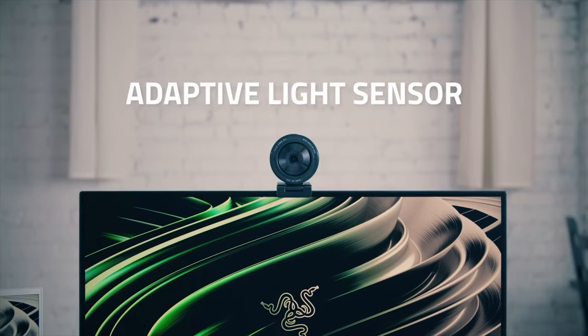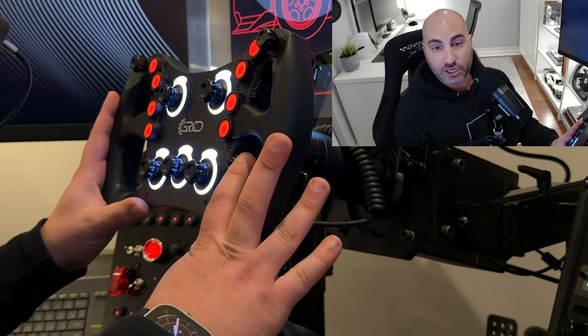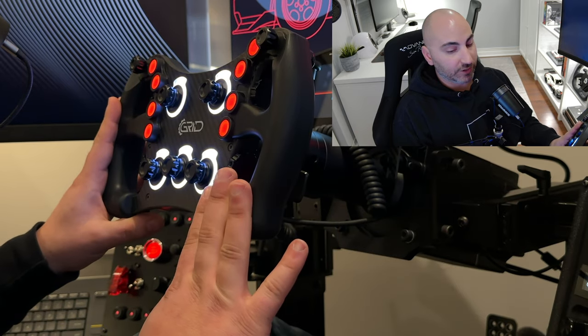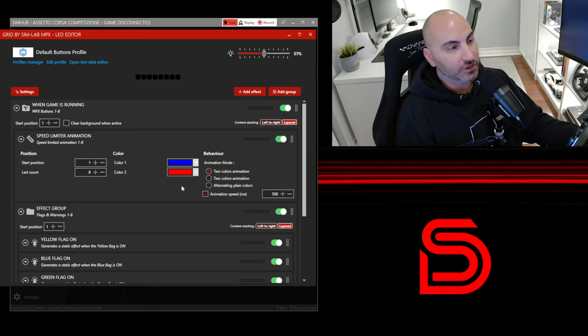Its wide angle lens makes it resemble a mirrorless camera more than other webcams I've used. Razer claims that the Kiyo Pro Ultra's sensor is larger than any other webcam. The combination of a large sensor and a fast 1.7 aperture allows more light into the camera, improving low light performance. I primarily use this camera to record videos while seated in my rig, enabling me to demonstrate items like a steering wheel, and eventually I plan to start streaming with it.